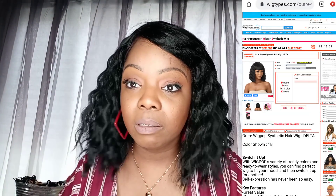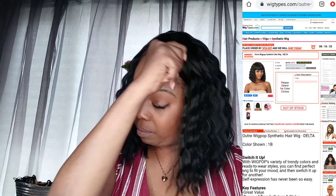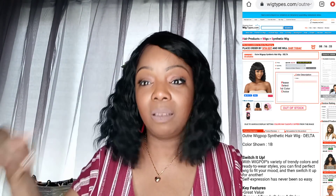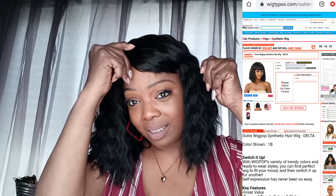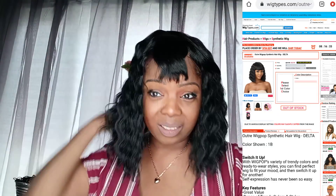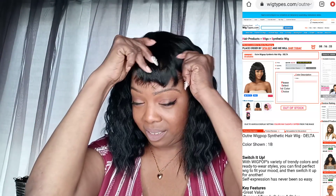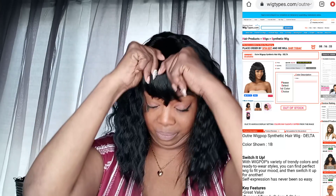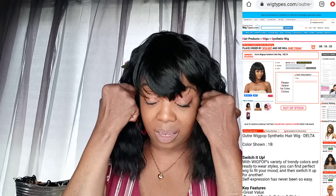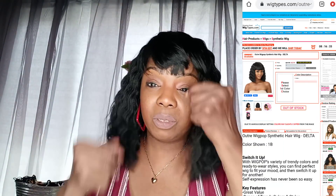She looks like a beast, she looks like a beast baby! For some reason my bangs are going to the side and all in my face. Let's pull her down — oh no, I can't see, I can't see!